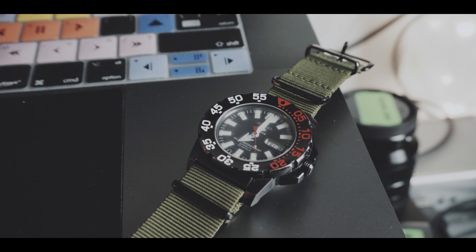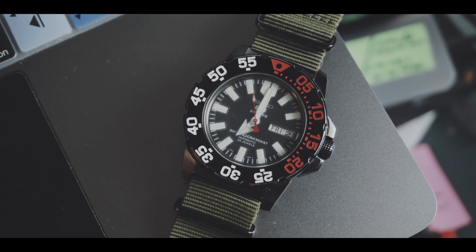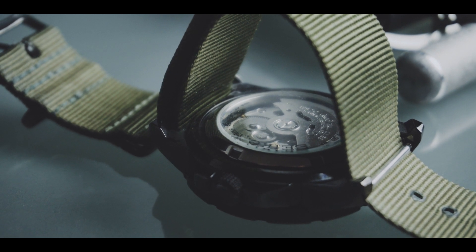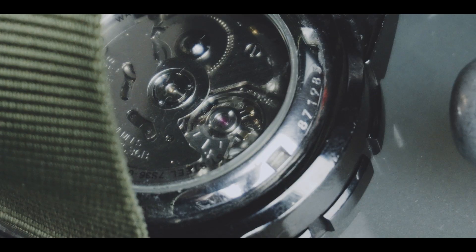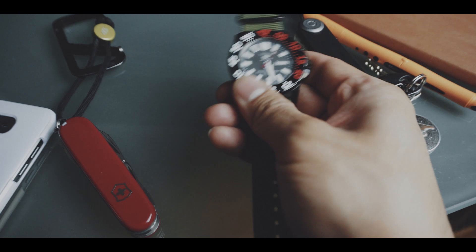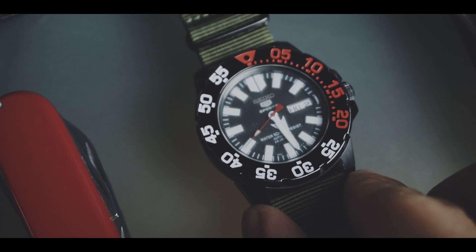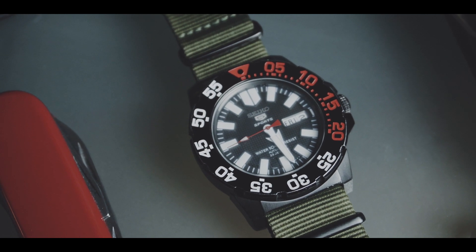I actually always wanted an automatic diver's watch. The very bold look together with the black color were the first things I liked at first glance. But seeing the glass on the back of the watch finalized my buying decision. I had already read about the reliability and robustness of the Seiko movements, but I was pleasantly surprised how fast the movement starts up even with just a few shakes of the watch and how long it keeps running with its internal power reserve.